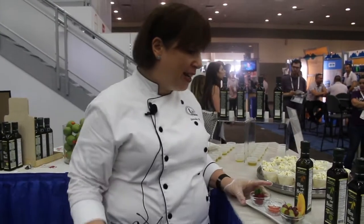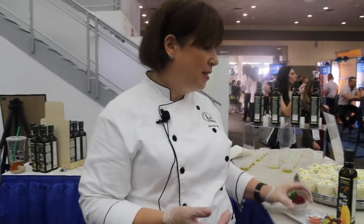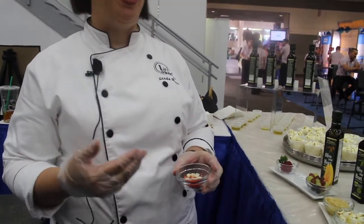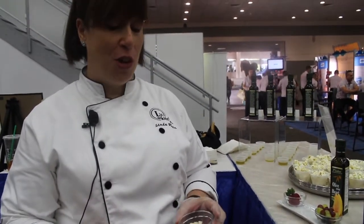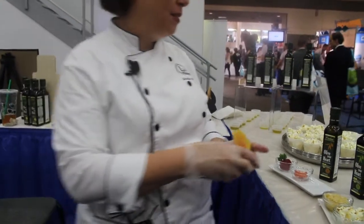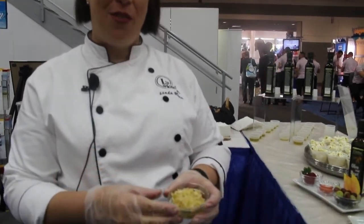Including, you can just drizzle it on strawberries using the basil flavor, you can make a beautiful caprese salad just adding a little bit of balsamic vinegar with any of the Olive Your Heart flavors, you can make a delicious fruit salad using the lemon flavor, and you can make your own almond butter using any of the flavors too.